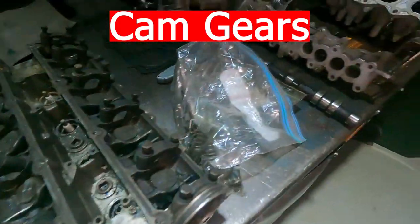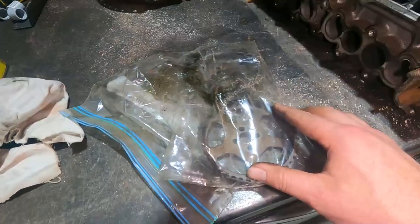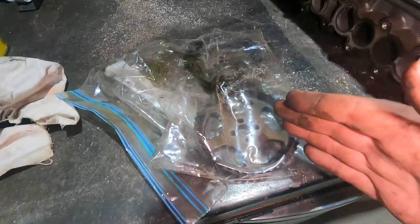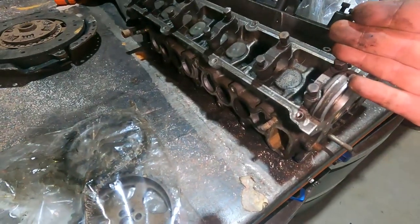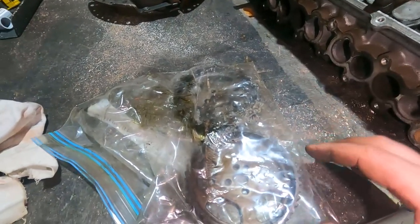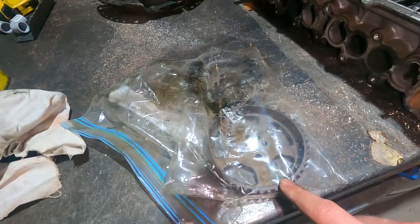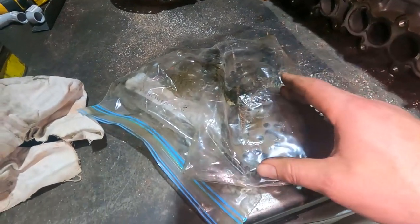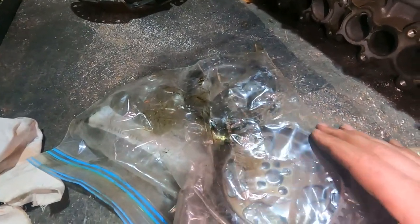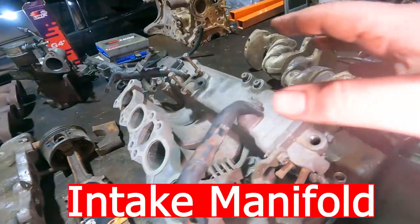The factory cam gears may be a limitation when upgrading camshafts — as you add duration, dial in the cam centreline to maximise horsepower. The factory gears are actually quite good — the teeth don't get damaged — and they're far better than cheap Chinese adjustable cam gears. If you do upgrade, buy quality aftermarket ones.